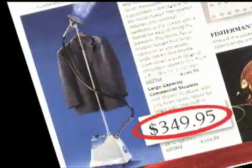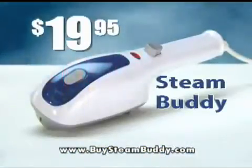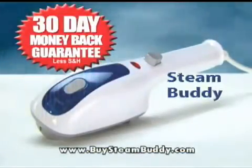Professional steamers can cost hundreds of dollars. Call now and you'll get the original Steam Buddy for only $19.95. I'm so confident you'll love the Steam Buddy — try it risk-free for 30 days or your money back.